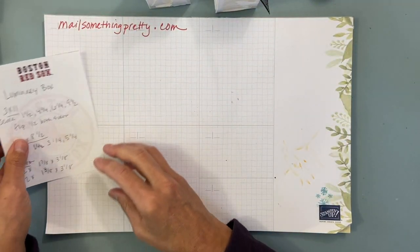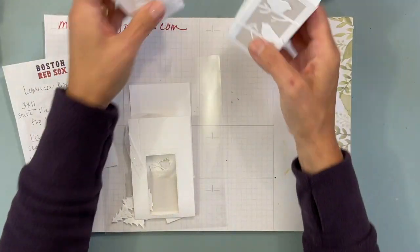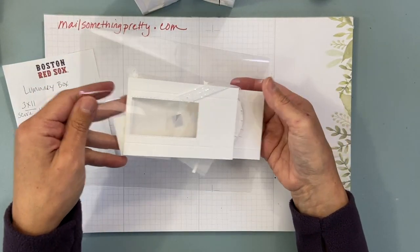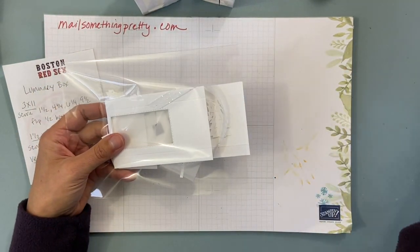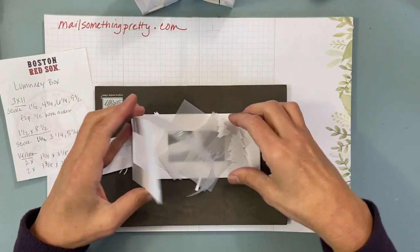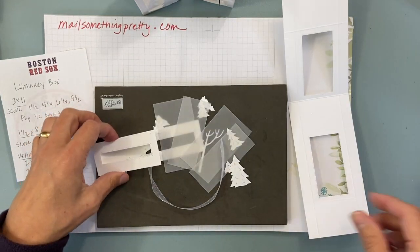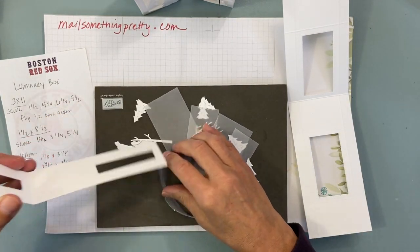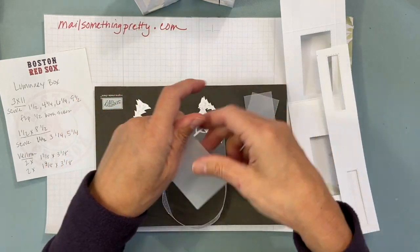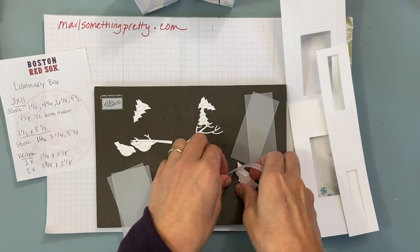This is a club project, so if you're part of club, all your pieces are in here. So you have your base — there are two bases actually — two different size vellums, and then some fun stuff: trees, birds, branches, and a ribbon. I'm going to show you how to put it all together.